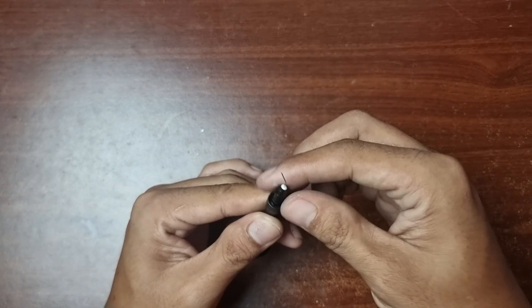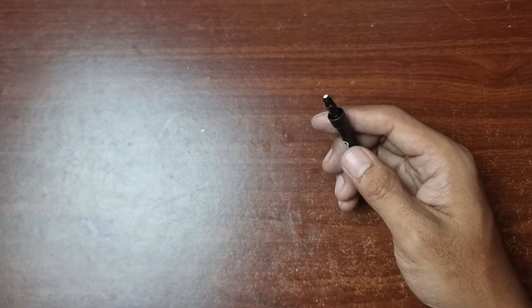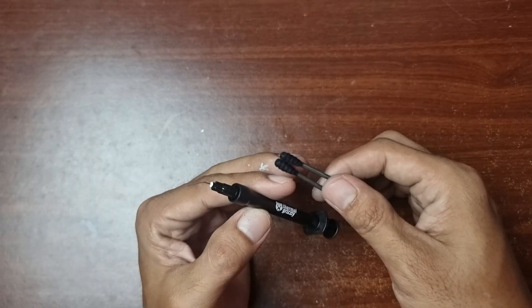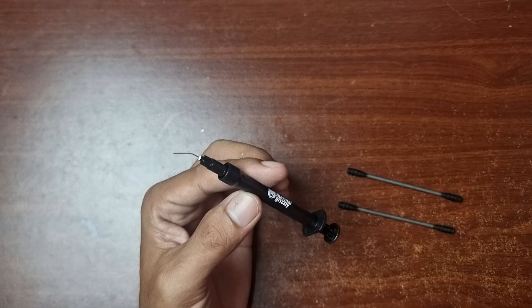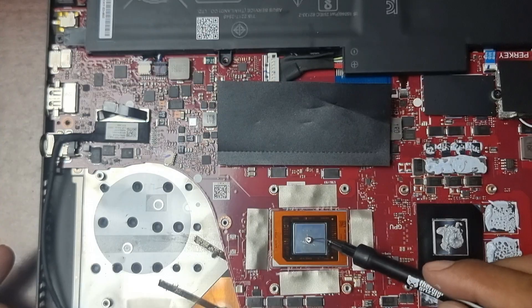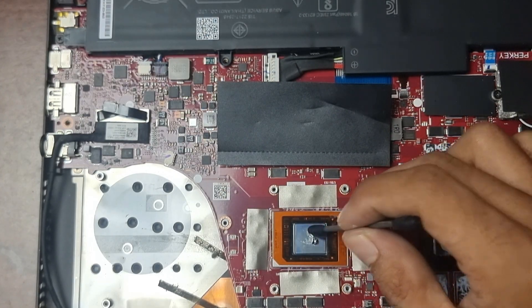This needle is used to transfer liquid metal. The cotton bud is used to spread the liquid metal, while the plastic edge is used to absorb the excess. Put a single drop of liquid metal and spread it evenly using the cotton bud.